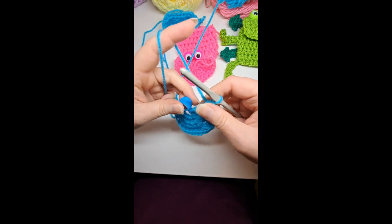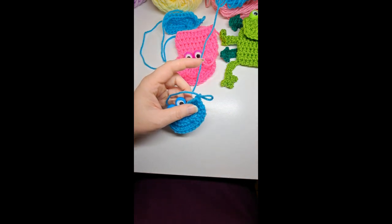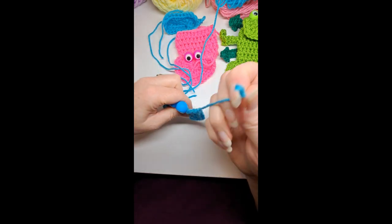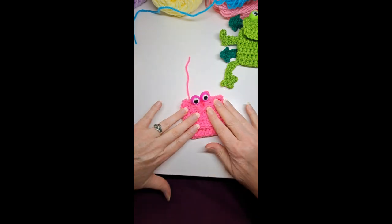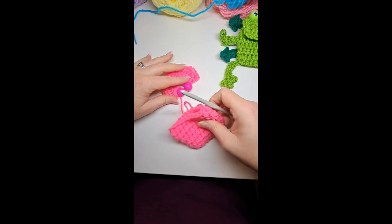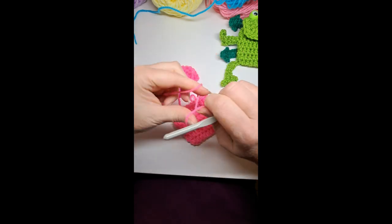Chain one, cut your yarn, tighten and knot it. Now I'll show you how to attach using the pink yarn. I'm going to attach these together with my crochet hook — I find it faster to crochet it on versus sewing it on; that's just my preference.